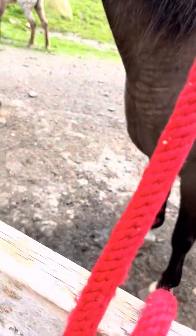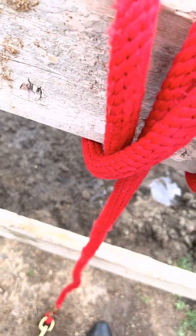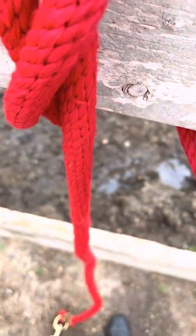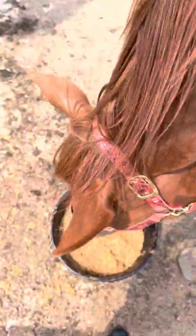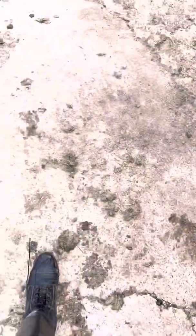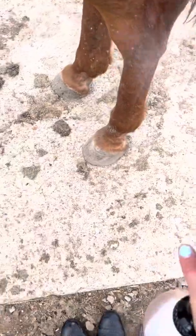Now you can see me tying his lead rope to the fence so he doesn't go anywhere while he eats. I also do this while I'm tacking him up and brushing him. Now you can see he is coming out of the gate, getting his halter on and hooked up to the fence. Now I'm fly spraying him. I think he likes his food — he likes to drop a lot of it. His teeth might need floated. And then I am fly spraying his tail.